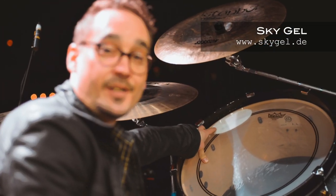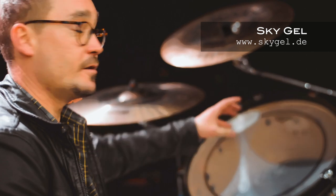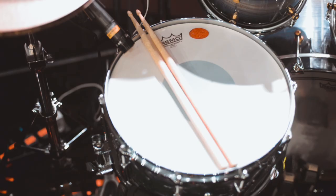For dampening, we use these great little things called Sky Gel. As you can see, that's quite a big patch — it really helps to dampen down the gong drum to give it that short sort of bodhrán sound we're looking for. We also use one on the snare.